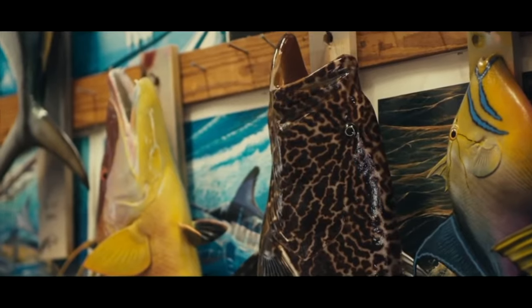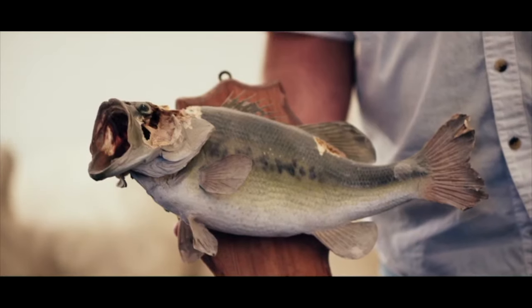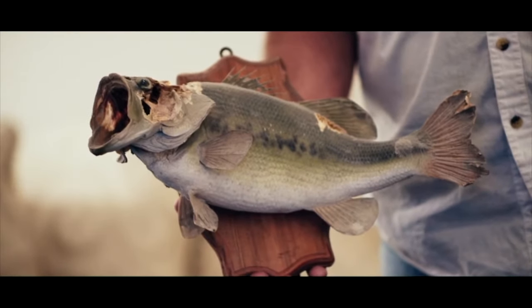I remember one time paddling across the pond to the other side in the morning, and as soon as my worm hit the water, the line twitched back and I stuck that sucker, reeled it in, and I got that fish mounted. That was my very first fish — a three and a half pound bass. I still have it to this very day.